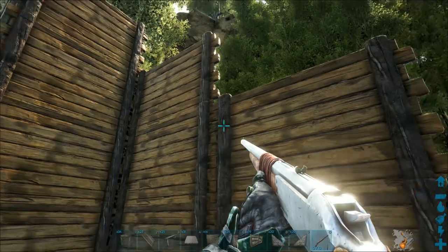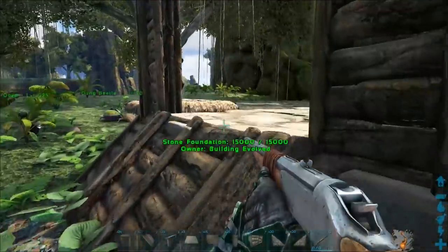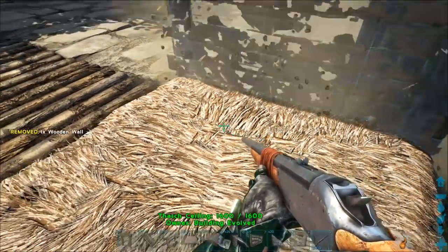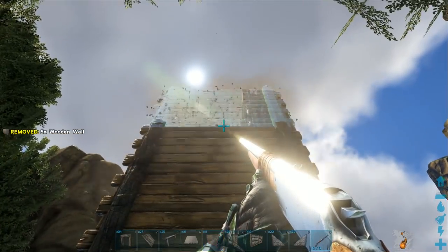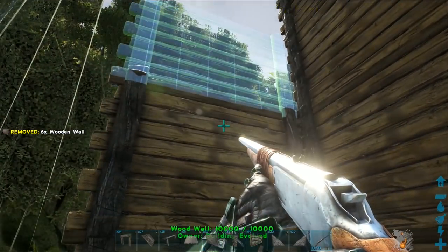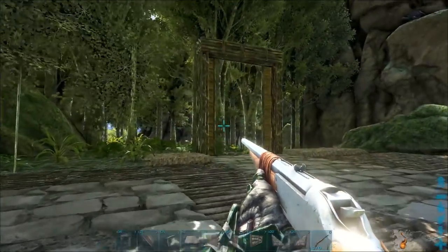Now that we have that figured out, let's go ahead and get rid of these ceilings. Come over here and do the same on this side. On this side, repeat the same kind of pattern — bring it up all the way to the dino gate top, and then bring this up so it's three high. Once you get this done, mirror it over onto the other side.